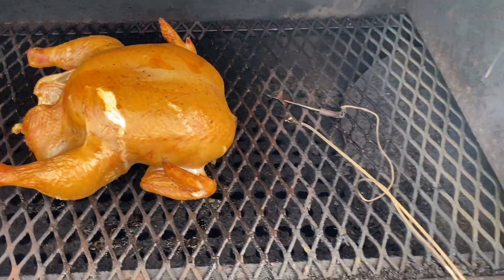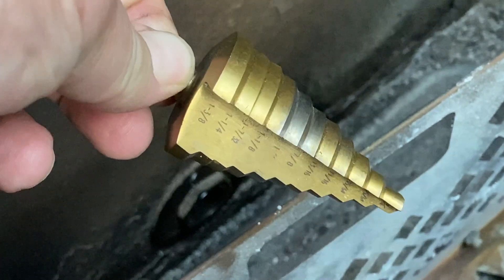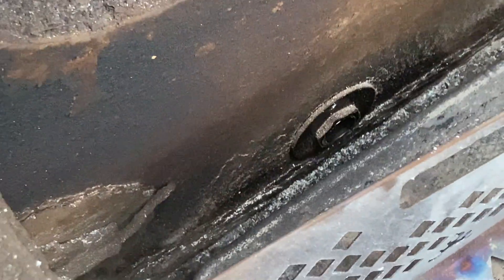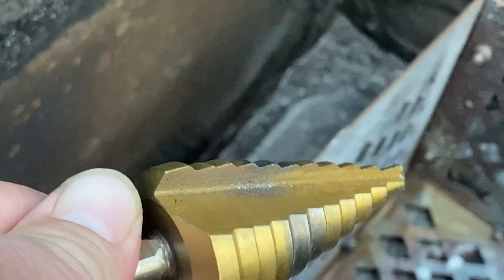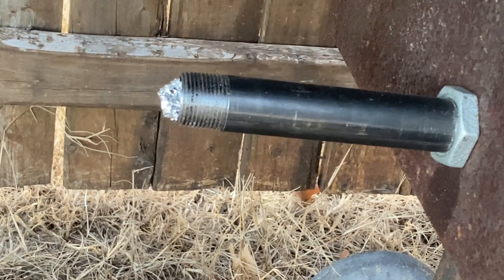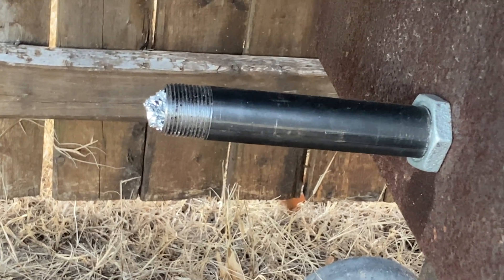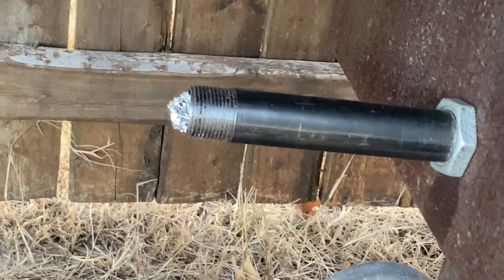I drilled a hole using a step drill bit. The pipe has an ID of three-quarter inch and the OD was a little over an inch. I only had a 12-volt drill, so it took me a couple of batteries to drill that out. The fan just hangs off a six-inch pipe, and I get very little heat at the fan port. I ran it about five hours this weekend and it worked just fine.